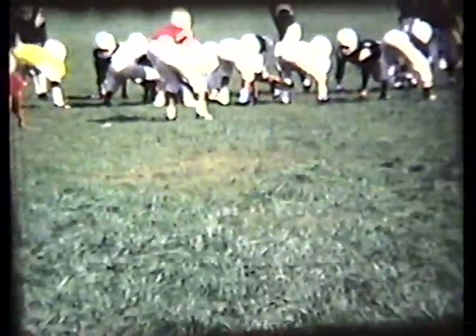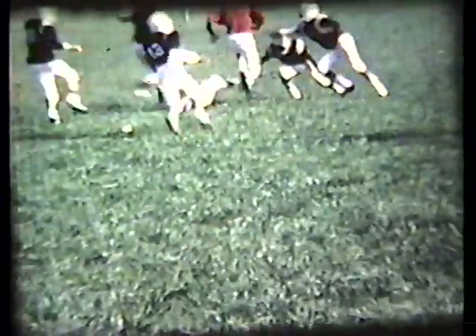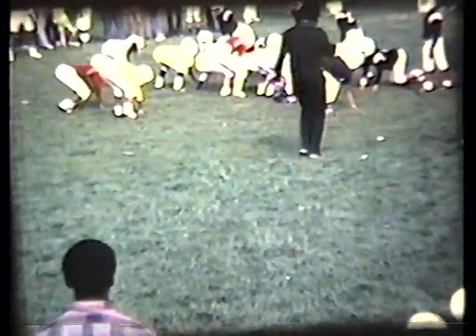Nate Dudley back to pass — he throws, it's dropped. Into the line they go. Seem to be bleaching out the uniforms a lot. There's a pitch to Jimmy King. Hand-off up the middle to King — King busts a couple tackles. Another hand-off to King — seem to be the standard practice here. Pitch to King. He just runs where he wants to run.